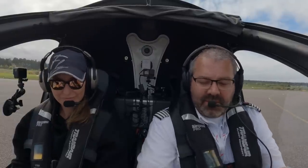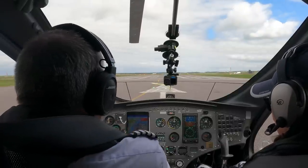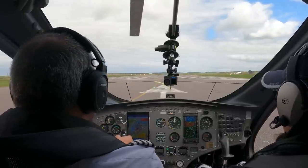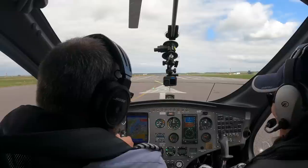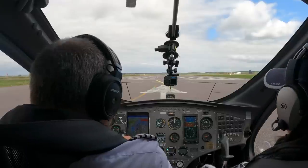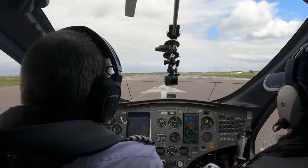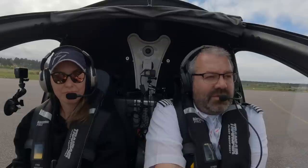All right. Brake to the front, fold. Take the wheel brake off. I'm going to swap hands because I fly right-handed. Copy to Zulu, wind 070 degrees, 6 knots, runway 05, clear for takeoff. Clear for takeoff, 05, goal fixed to Zulu.